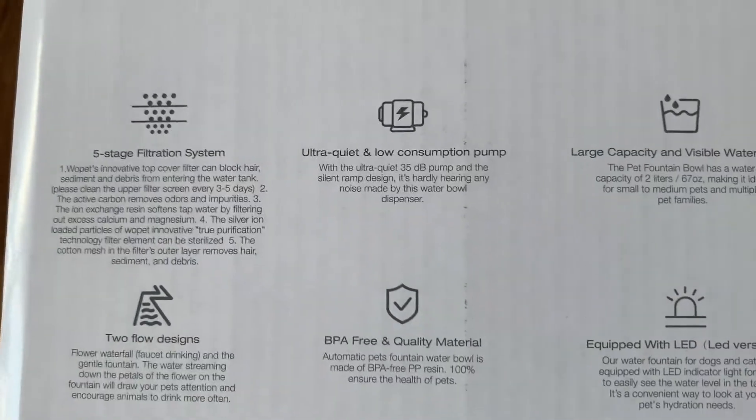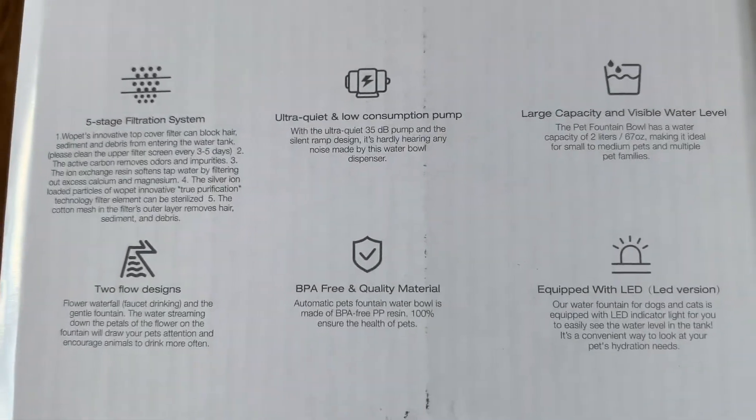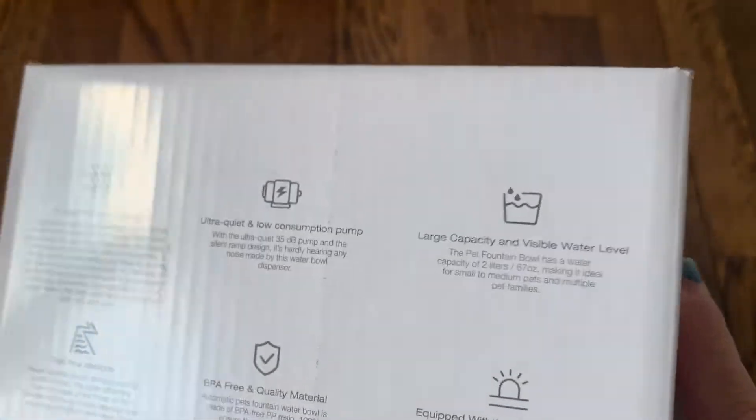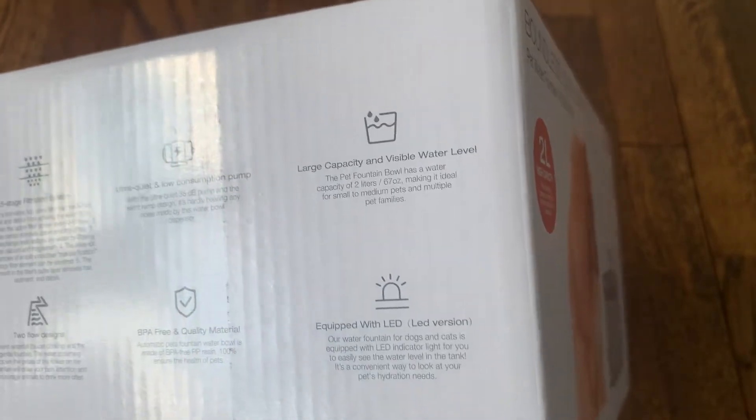It is completely BPA free material so you don't have to worry about your pet ingesting any chemicals from the bowl. It's very quiet and has very low power consumption so it's not going to run up your electric bill. It also has a very big capacity so you can fill this up if you are going away on a short trip and had to leave your cat at home.